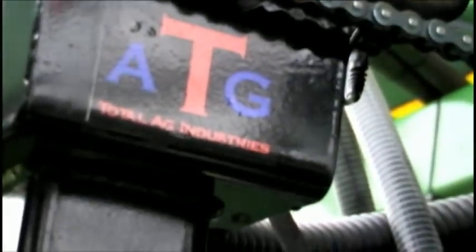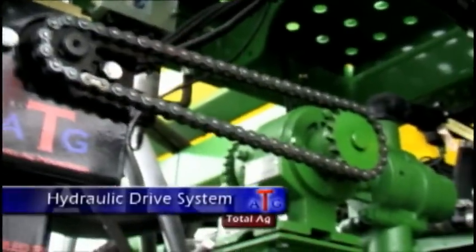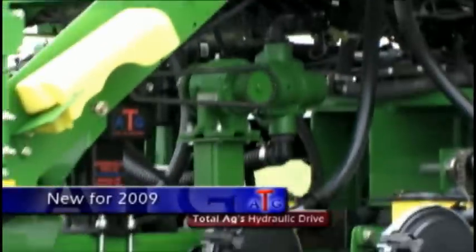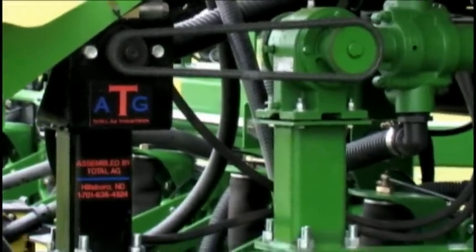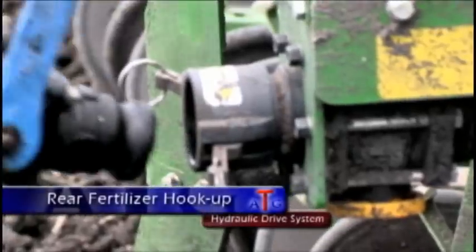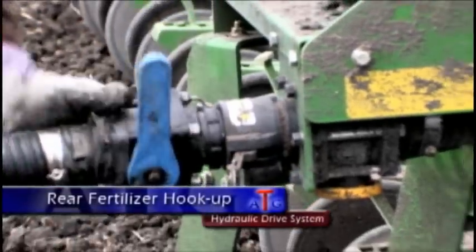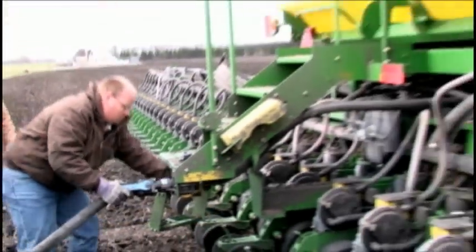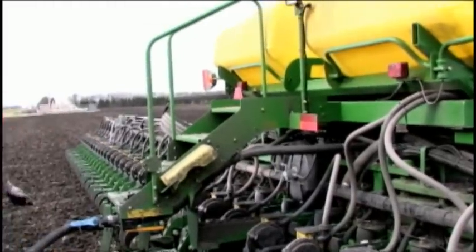New for 2009, TotalEgg introduces its hydraulic drive planter fertilizer system. If you want precise control of your fertilizer system, this is the fit for you. As with all TotalEgg planter fertilizer systems, the TotalEgg hydraulic drive setup includes installation of an easily accessed fertilizer hookup, located on the rear of the planter.